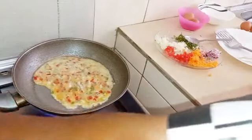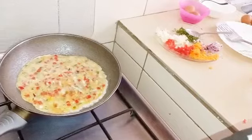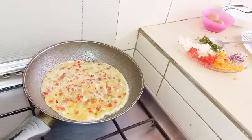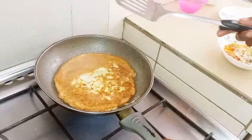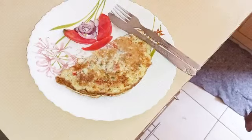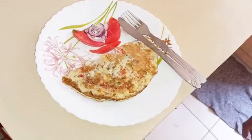Make sure it's spread well. You give it less than five minutes and our omelette will be ready to serve. After a few minutes, make sure you turn your omelette to the other side. Now my vegetable omelette is ready to serve.